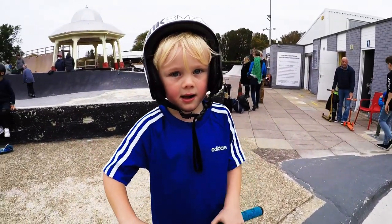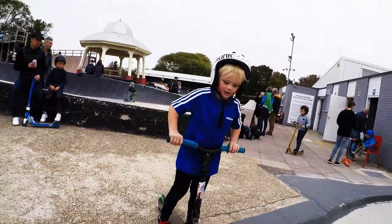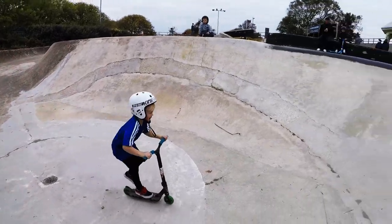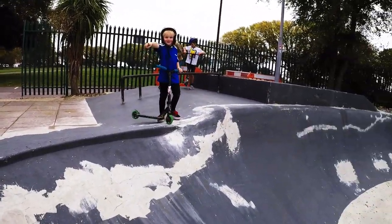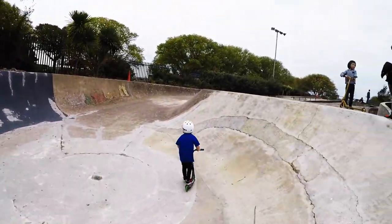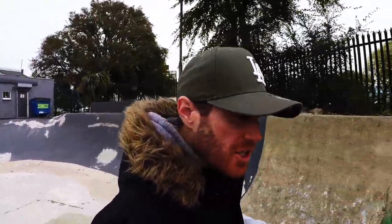Alright Carter, we've got your last trick on scooter today — what are we going to do? I'm going to drop in here, and drop in here, and drop in here — nice, alright cool! Last drop-in of the session Carter. Oh yeah! Steep! Alright guys, that is it — South Sea Skate Park, we've had a little session. We're gonna go home, get some lunch, and maybe get the bikes out later. Thanks for watching, see you soon!